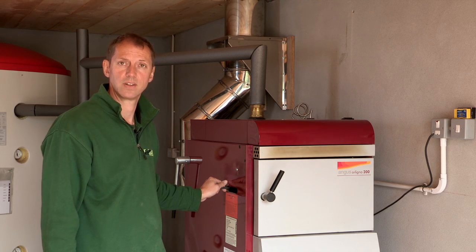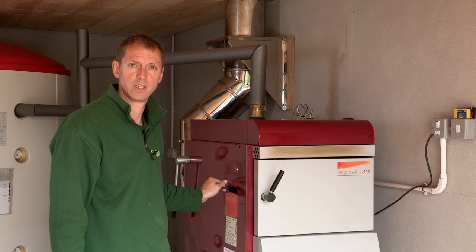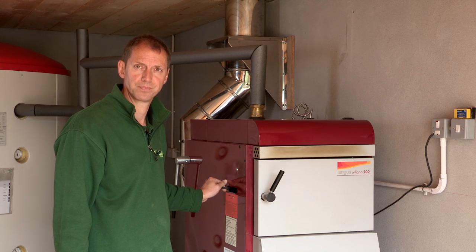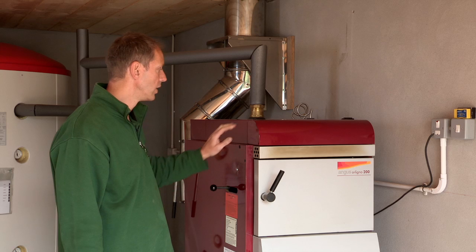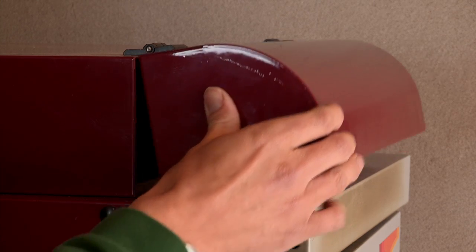I would like to point out the eight differences between the Angus Orlino 200 and the Angus Super. The first difference is that there is a cover for the control panel.